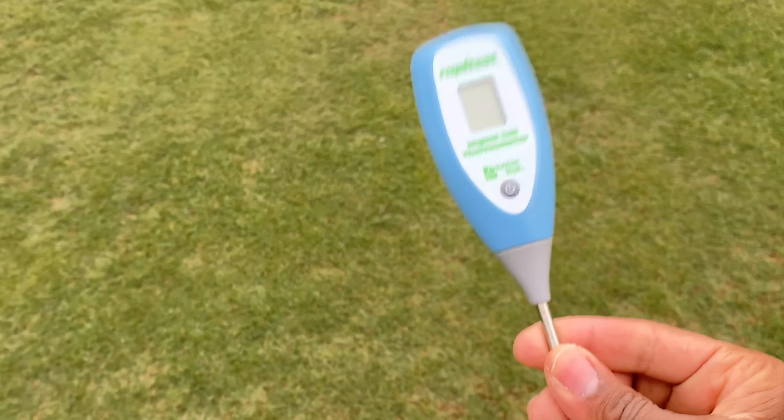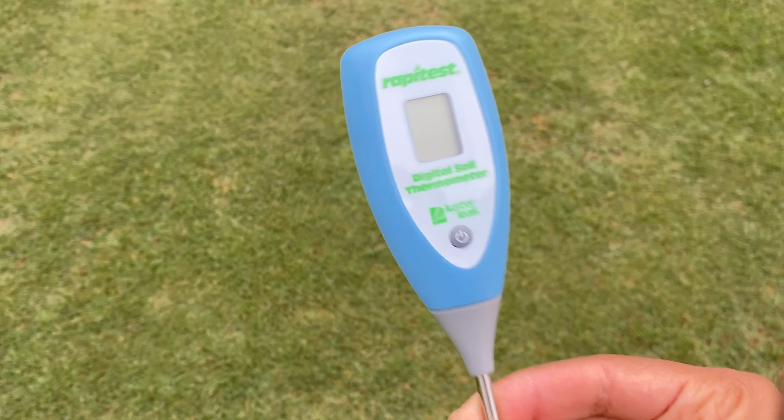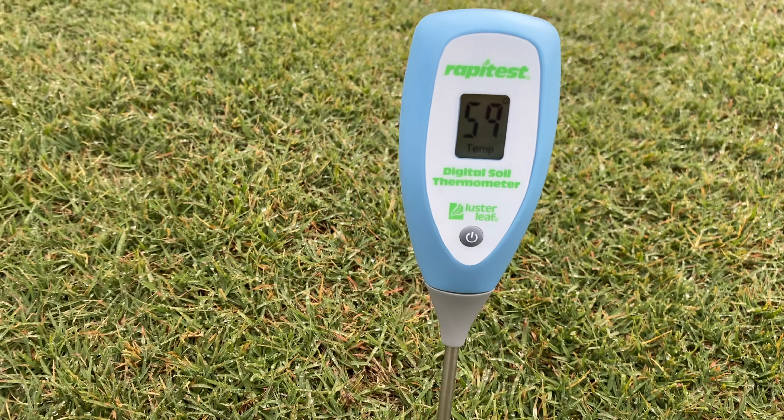Let me show you guys a quick demo of how this works. What they recommend is to power it on, stick it in the soil, and then get your measurement. I find this thing is actually pretty accurate — I just stick it in the soil two to four inches deep, get a good spot like right here, and then just power it up. Right now it's showing 59 degrees. So that's good for Milorganite, but not so great for Bermuda grass seed.